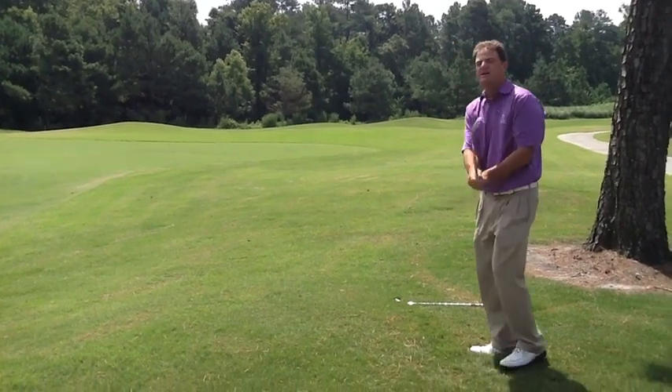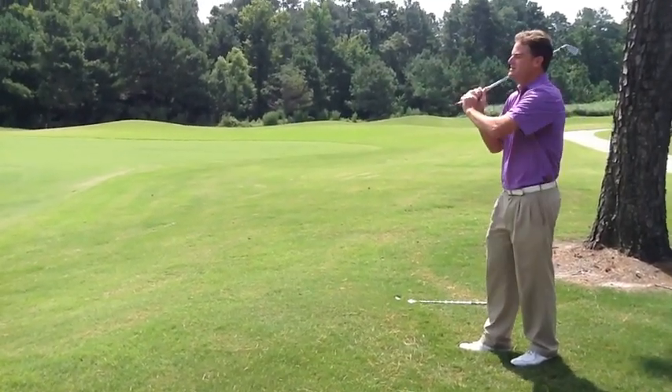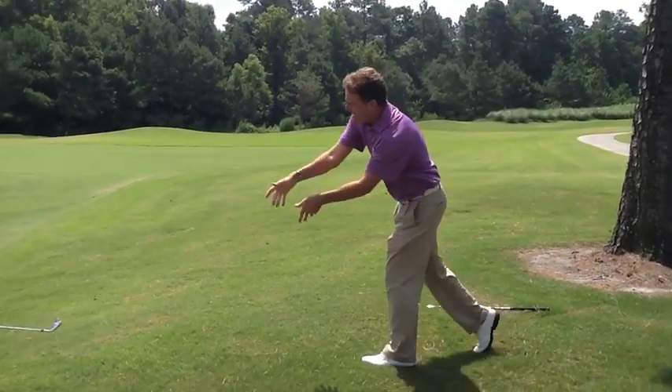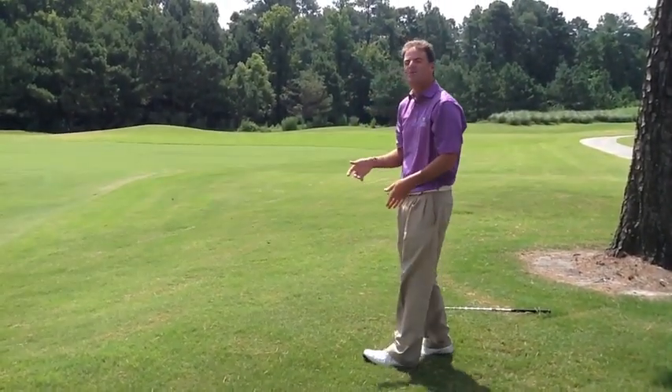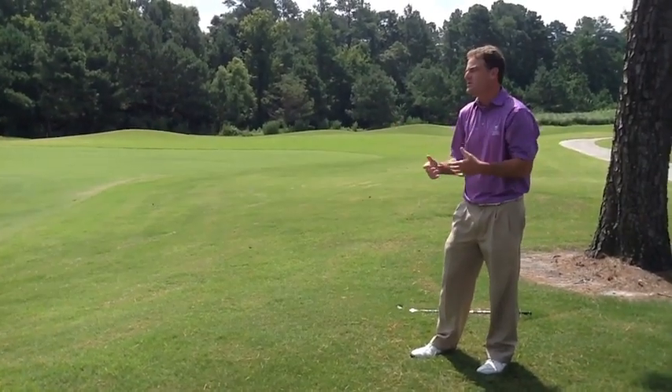So I've hit a bad shot, I'm upset. For me I'm going to go to the tomahawk — it's just something down and in. You don't want the club to go too far. The last thing I want to do is have to walk a long ways when I'm already upset.